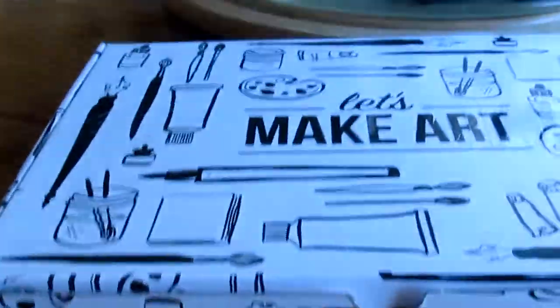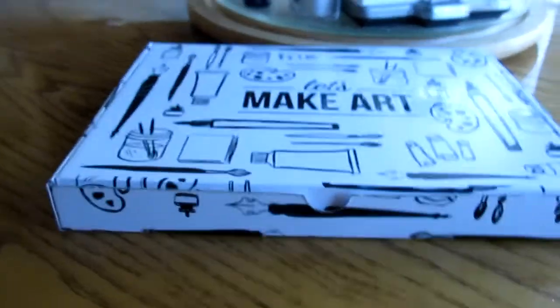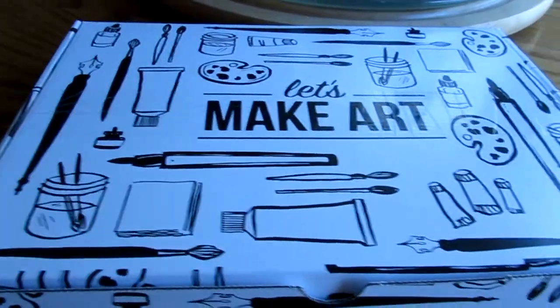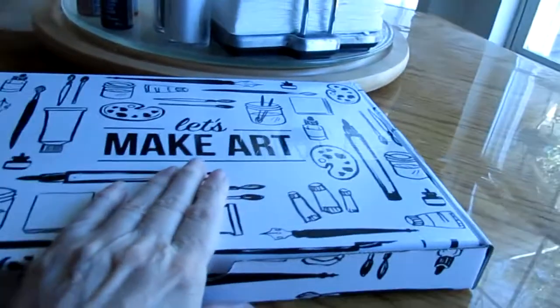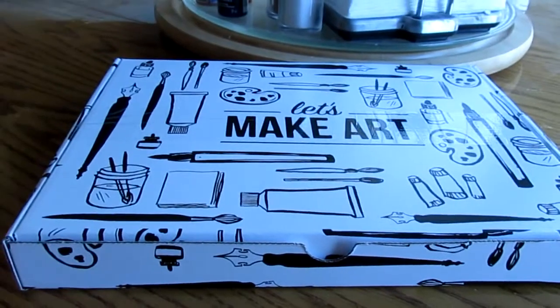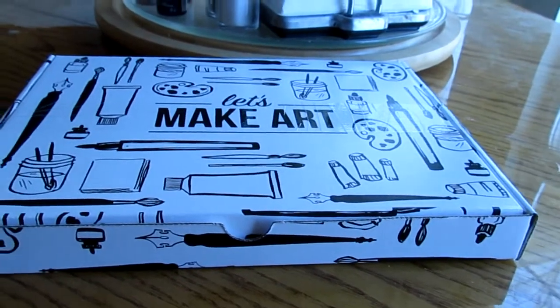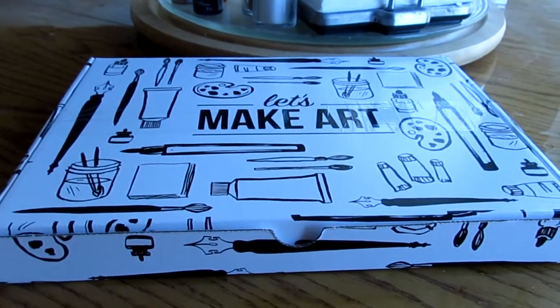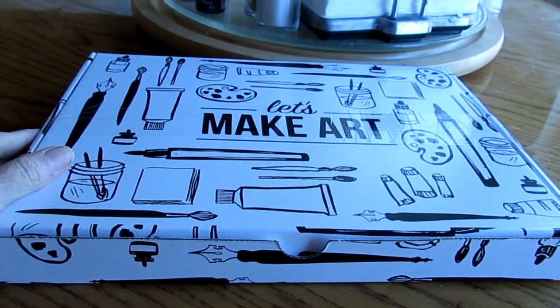Most of you know me as a blogger for makeup and beauty, but like everyone, I have many facets to my personality. So, I did order a one-time-only box. It was on sale for $20 off — normally when you order one box only of the Let's Make Art watercolor box, it costs $45. This was $25 plus shipping, coming to about $32. Plus, I got a free paint set.